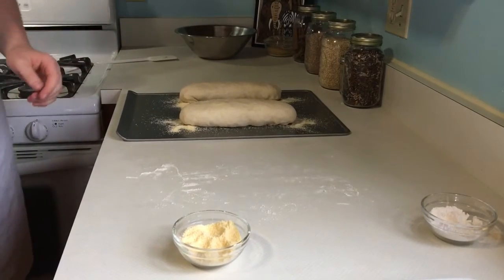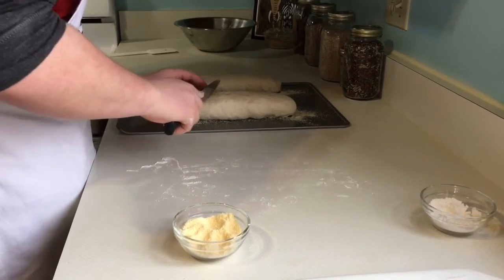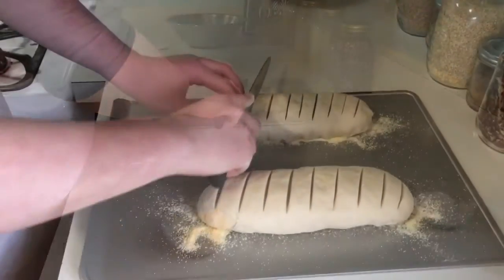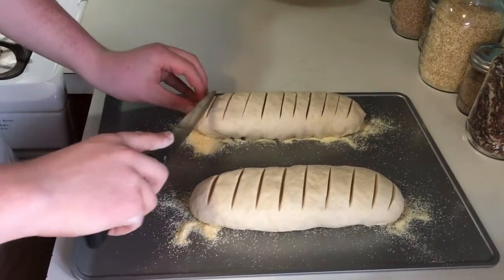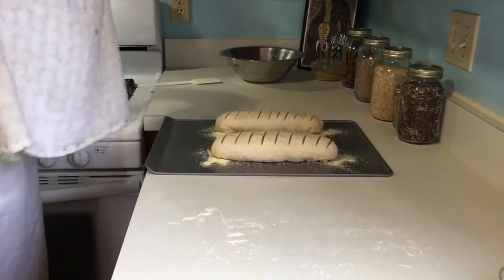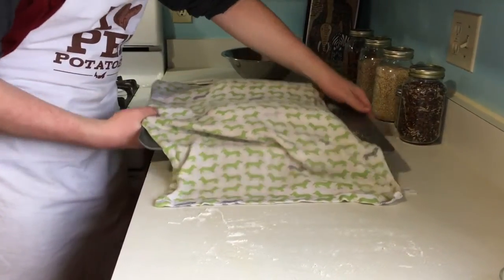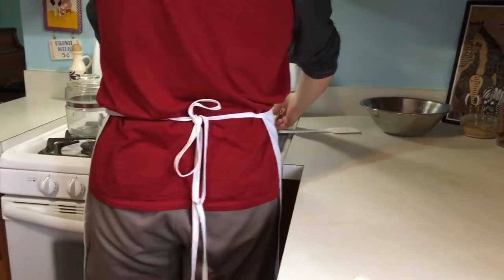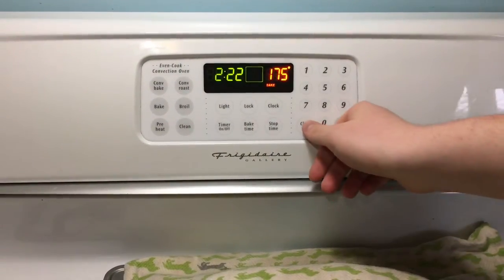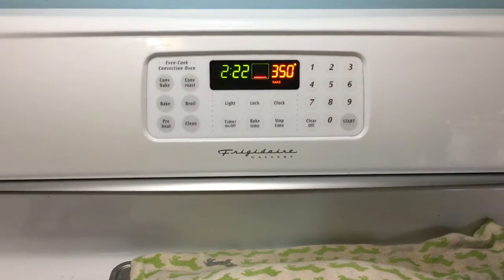Then you take a knife and just score them to make a nice design. With the same cloth that you covered it with, cover these loaves and let sit in a warm place until about doubled in size. As your dough loaves are rising, you're going to heat the oven back to 350 degrees Fahrenheit or 180 Celsius.